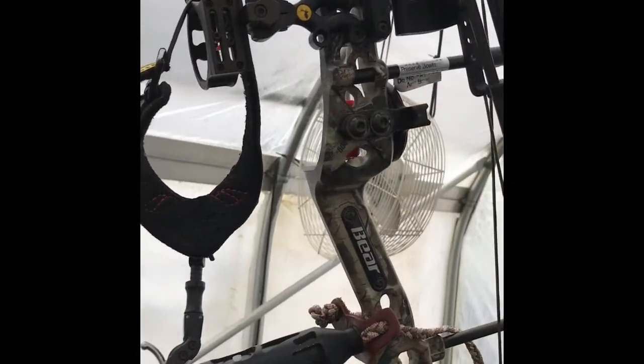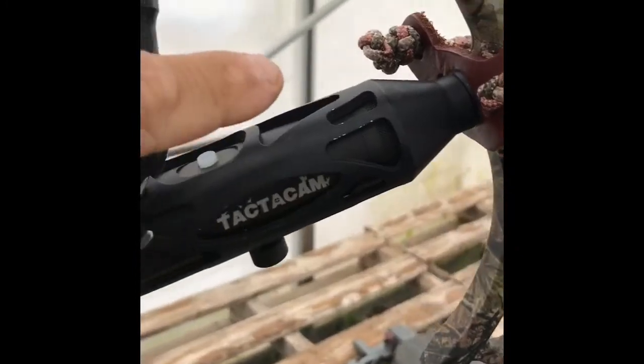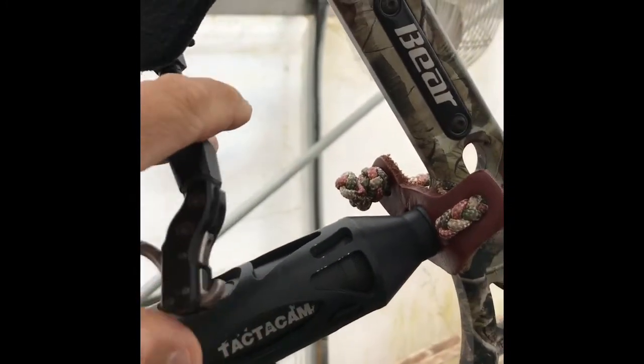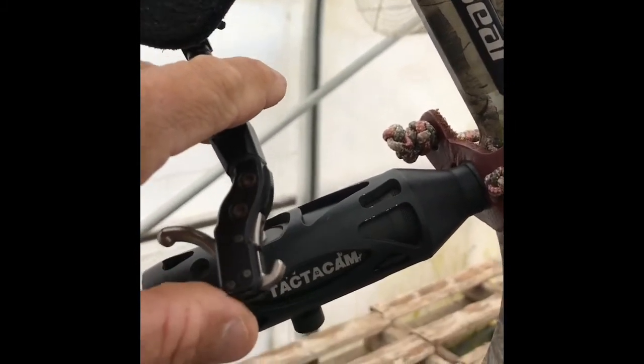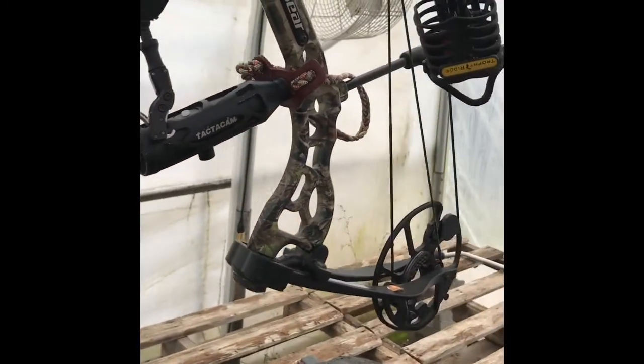I use a TrueFire release. It's got a little hook system — if you push on this, that's what releases the arrow. That string can't come out of that hook. I've used this release for about four years now, so it's proven itself pretty well.